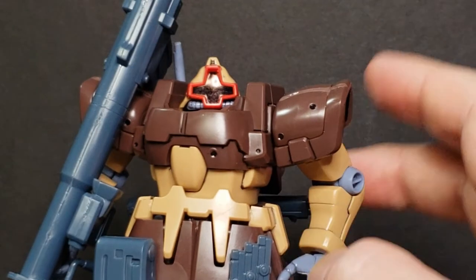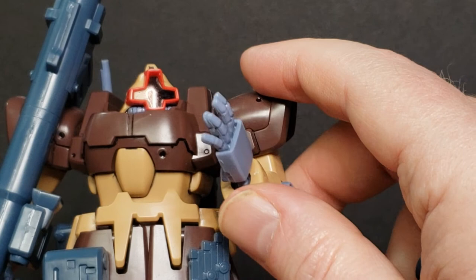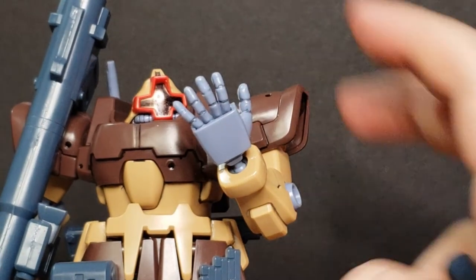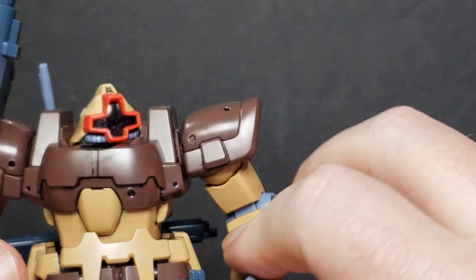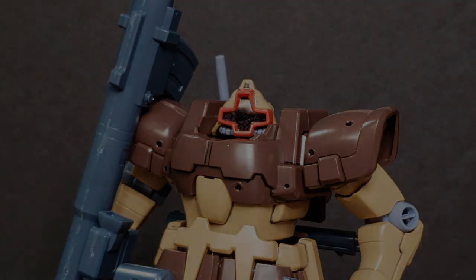That is the Dom Trooper desert type. He's got some really big mitts — look at the size of this dude's hands! All right guys, as always, like, subscribe, share, and we'll catch you on the next one.